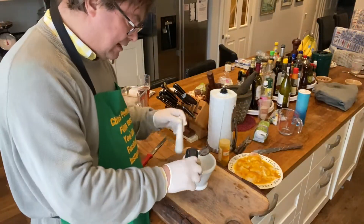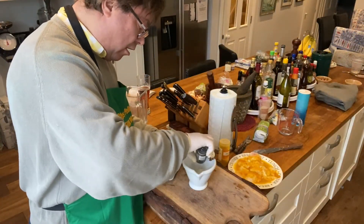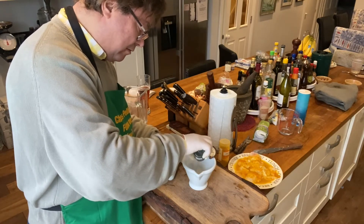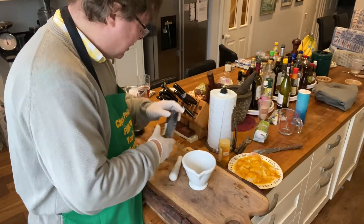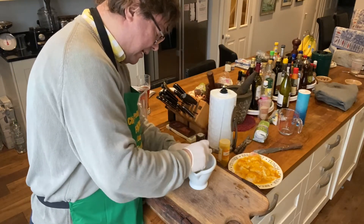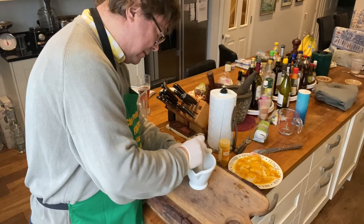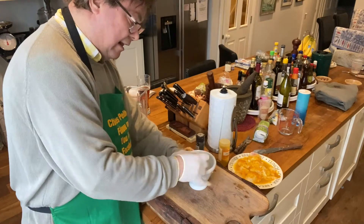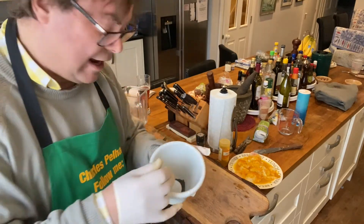Next, I put in a tablespoon of poppy seeds and just grind it up. It's a little bit like opium — going back to poppies. This is going to be delicious. There it is.